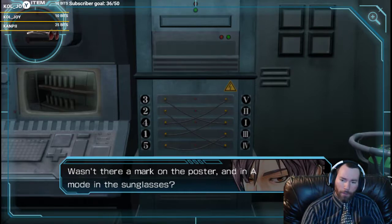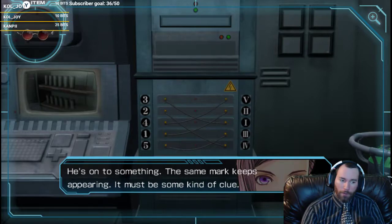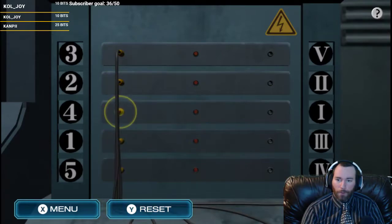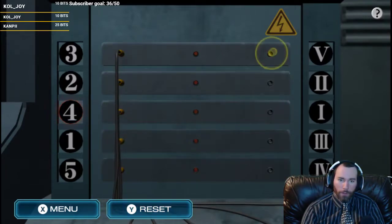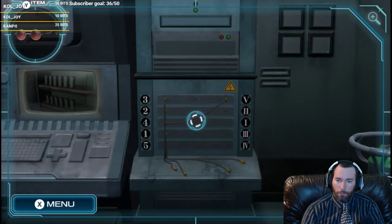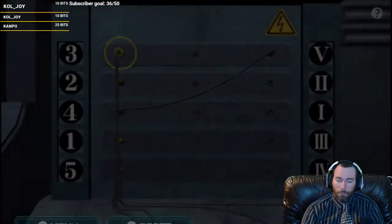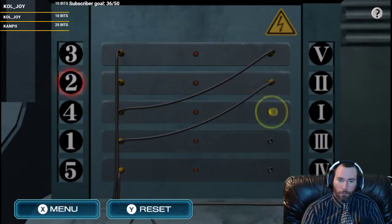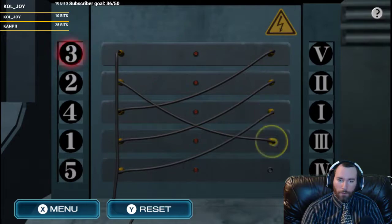Wasn't there a mark on the poster and in Mode A in the glasses? We're gonna do what you're saying - try that one. You said 4 to 5. Maybe you don't need to connect the one. Okay, that was worth trying. Let's try again. 4 to 5, 1 to 2, 2 to 3, 5 to 1, 3 to 4.